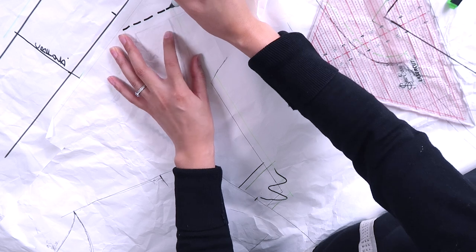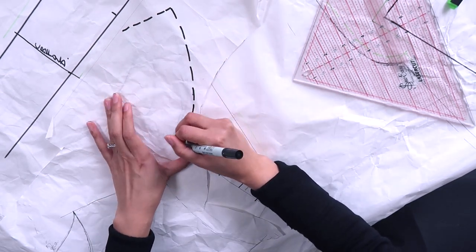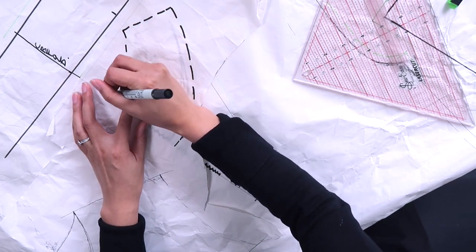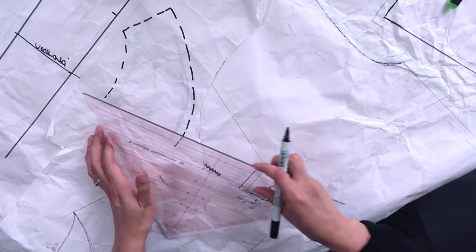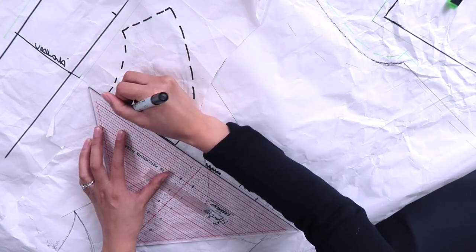The last piece is the back facing piece. Use the same point where you've marked your front facing on the shoulder seam, but instead of marking it all the way down — because the back doesn't have a zipper — we're just going to do a nice little curve.